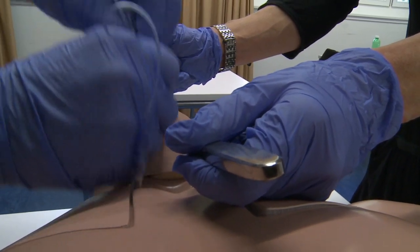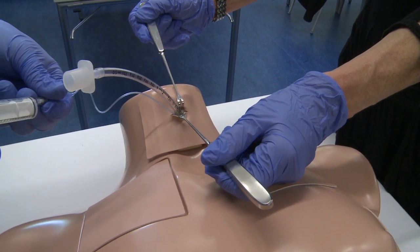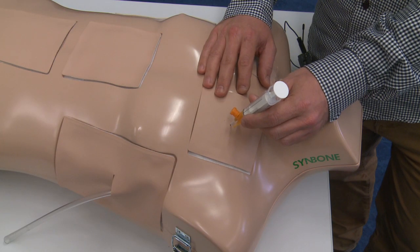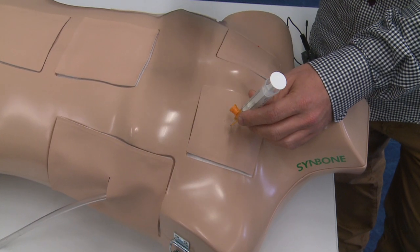In the long run it is cheaper and it is easy to use for the coordinators and the instructors on the course. I like the needle decompression the most because it is very realistic and you can feel the ribs, and very important, you can feel the pleura.